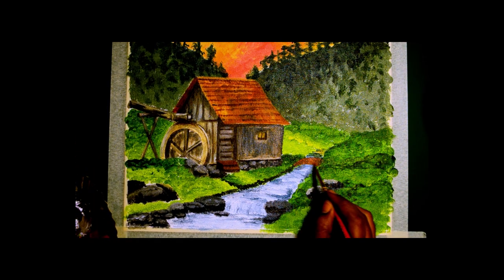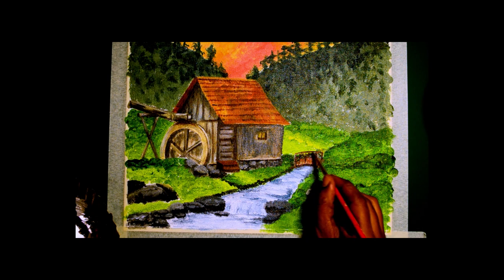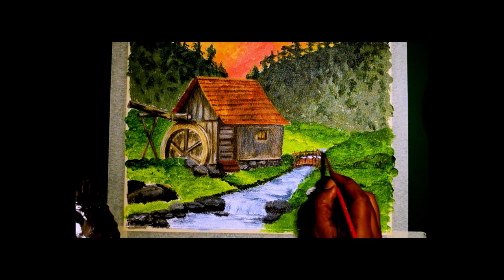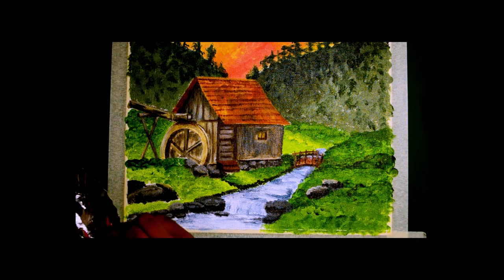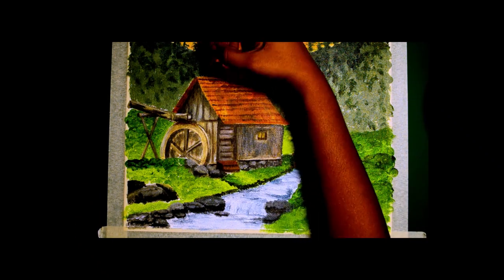Now I have started working on the bridge. It's a brown base and I am adding darker browns to the top. I find it comfortable just doing it with the brush itself. If you don't find it comfortable, you can always draw it with a pencil and then use a brush to paint over it.